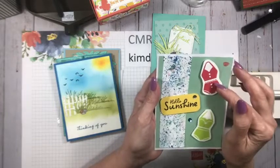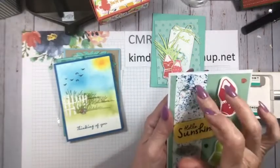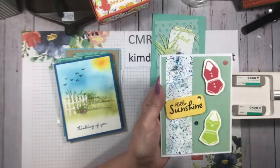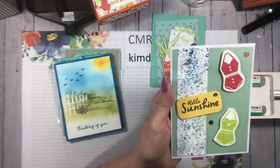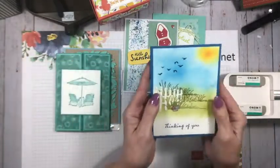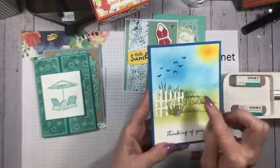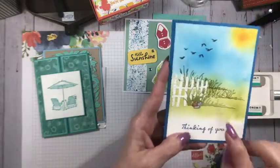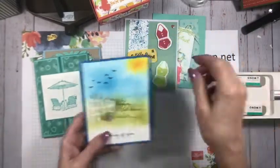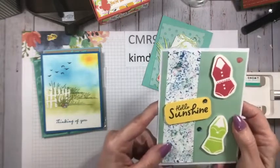I'm wondering if Sandy made this fun background using reinkers and marbles, and then added some pretty sequins. Hello Sunshine! Sandy confirmed she made it using reinkers and wax paper — I love it! It goes perfectly with this card. Sandy, you can see the swaps you're going to receive.